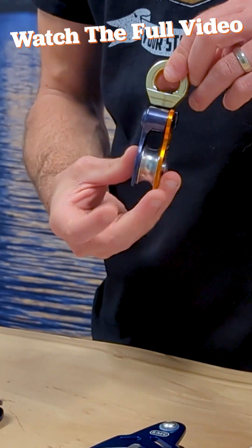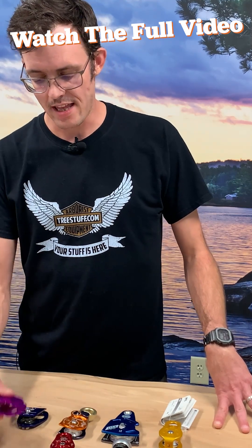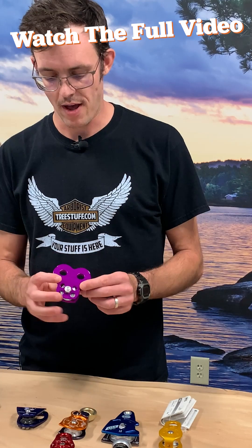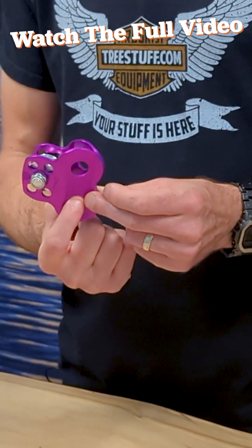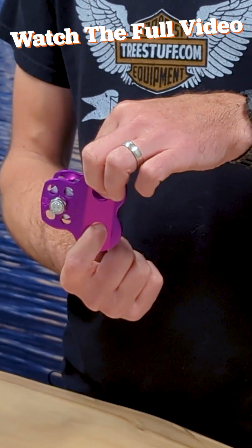Eventually, people started adding a second hole, and we see that here on what is colloquially known as the Mickey Mouse pulley from CMI. You would use this to tend your slack in a DRT system, with the climber clipped in here and the dead end of the climbing line clipped in here.